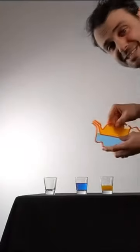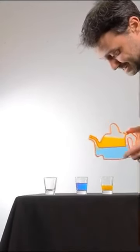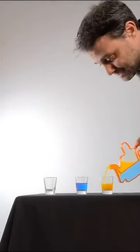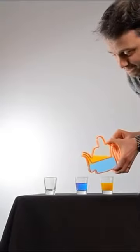To show how it works, I've built a 2D transparent version. So look, if I cover this hole here, the blue liquid can't get out. If I cover this hole here, then the yellow liquid can't get out.